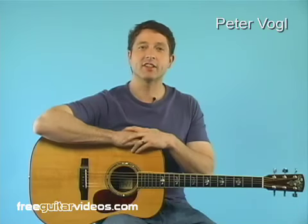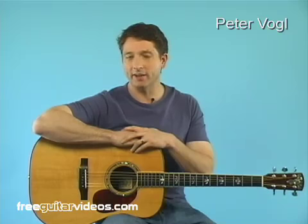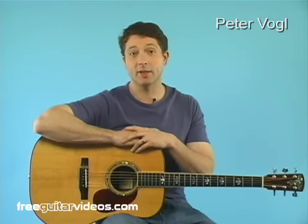Hi, my name is Peter Vogel, and in this lesson I'm going to give you a basic chromatic scale that is good for beginners to work on. First, let me demonstrate.